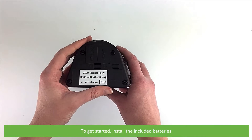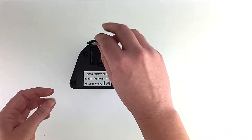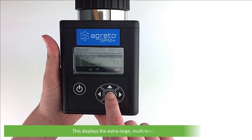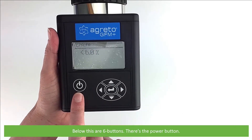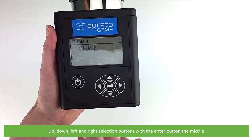To get started, install the included batteries. Press the power button to switch the unit on. This displays the extra-large multi-level LCD screen, and below this there are six buttons: the power button, up, down and left-right selection buttons, with the enter button in the middle.